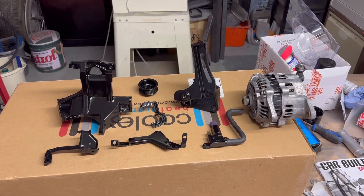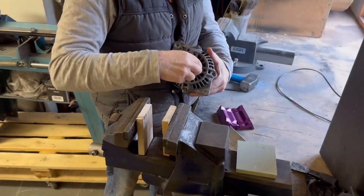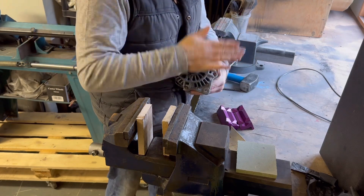It's the next day and my bits and pieces are finally dry, so let's get them back on the car.